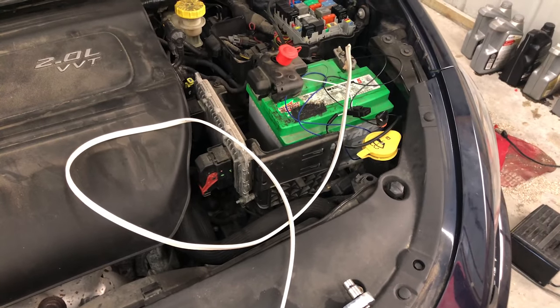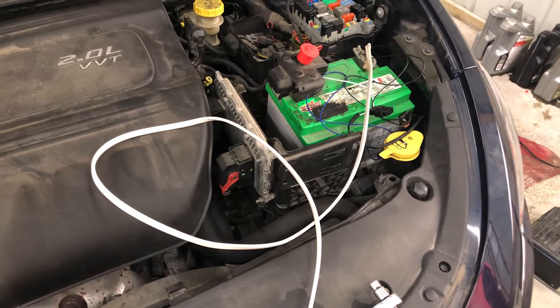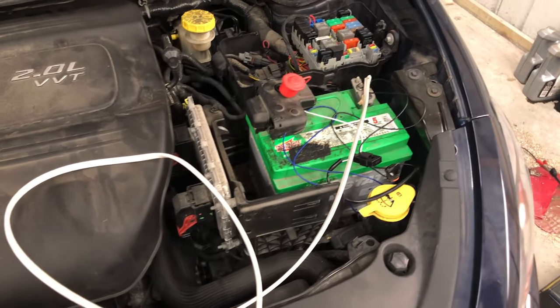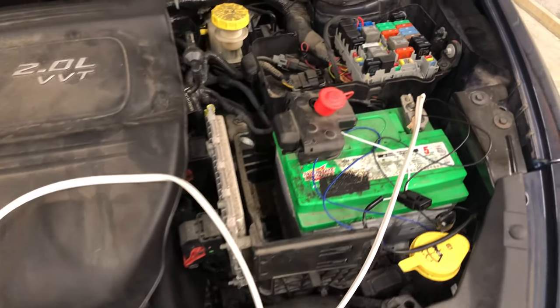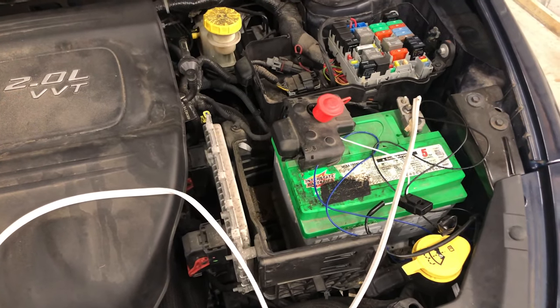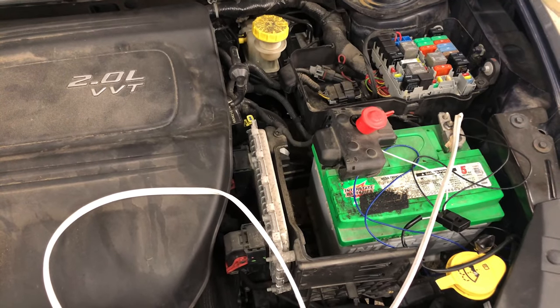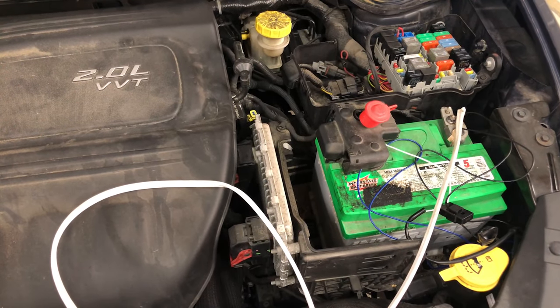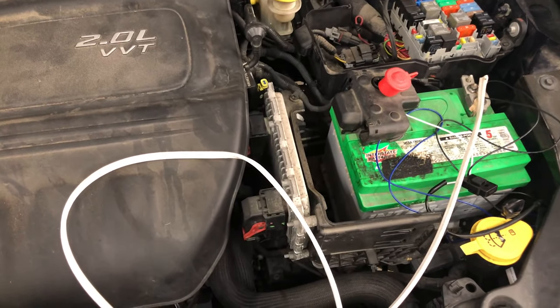All right guys. So again, this is how we tested after doing the new starter why it still wasn't starting. So Matt, if you want to hop in — can you get in? So he's going to try to crank it over right now. Nothing, right? He's trying to — are you cranking it over or trying? So nothing.